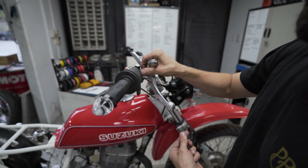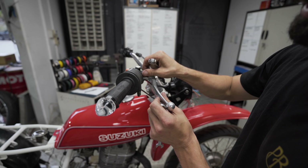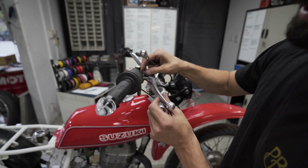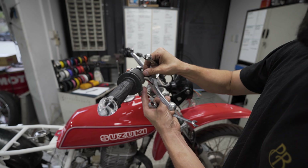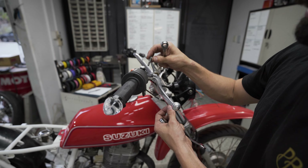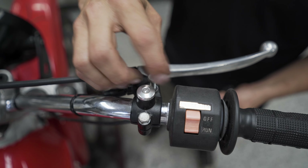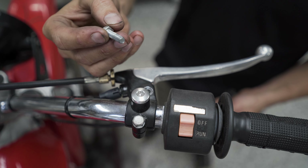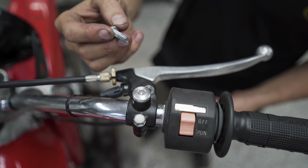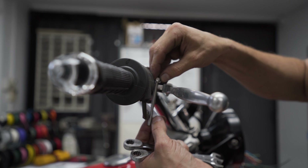Remove your old lever pivot bolt. Now remember, these mirrors can pretty much go anywhere you have an M6 thread. On this dirt bike we've got a nice M6 lever pivot bolt with a bit of overhang, so we'll remove that, measure, and put our new bolt in. Remove your old lever pivot bolt and replace it with our new fastener.